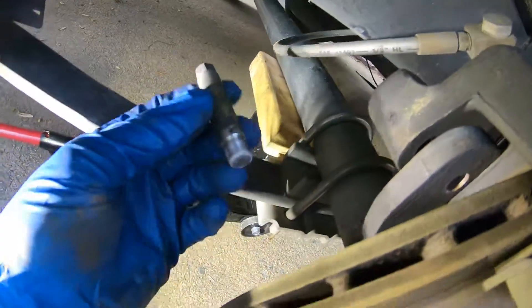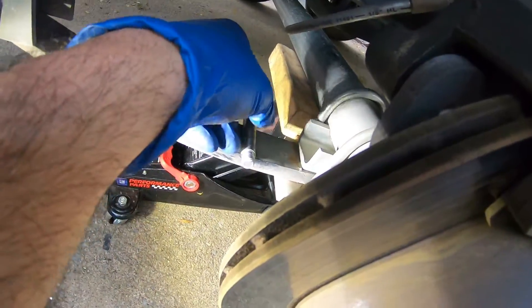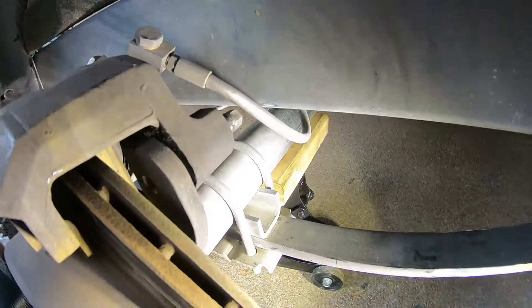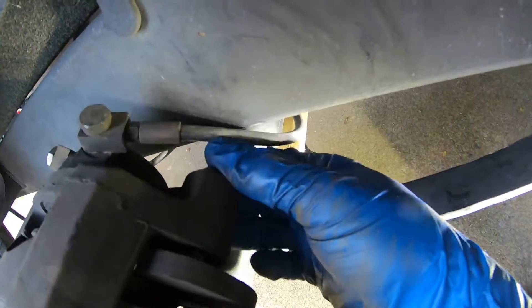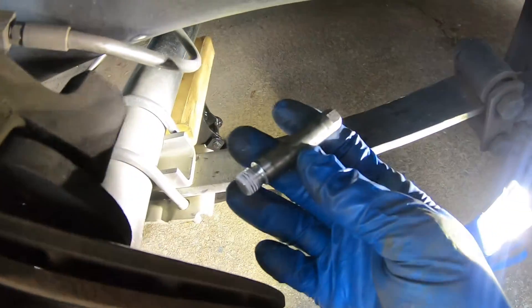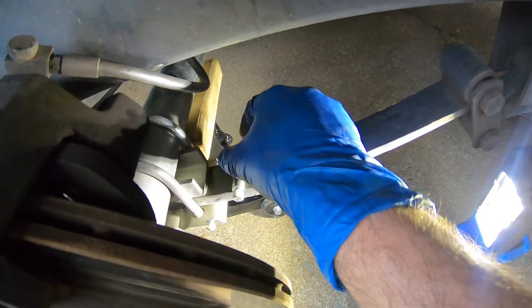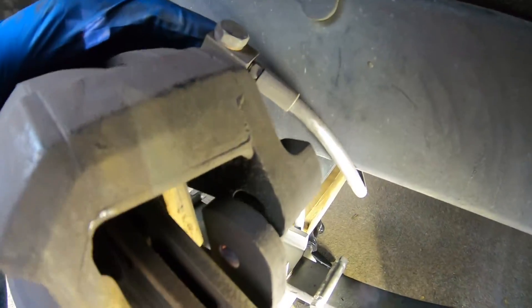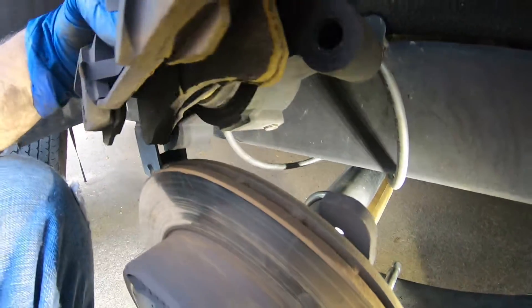Here's one caliper bolt, here's the other caliper bolt. You can lift off the caliper and change the pads.